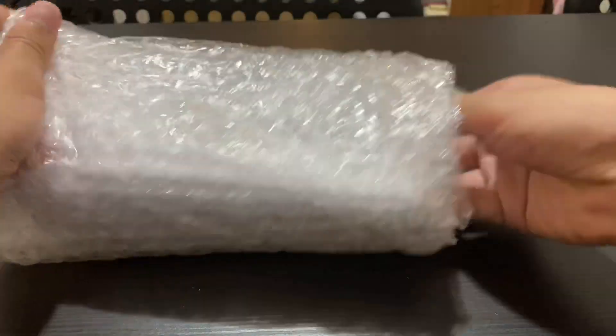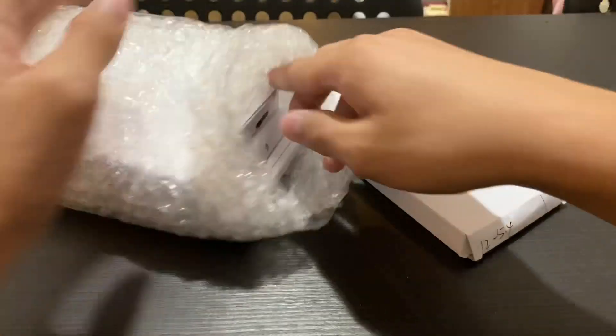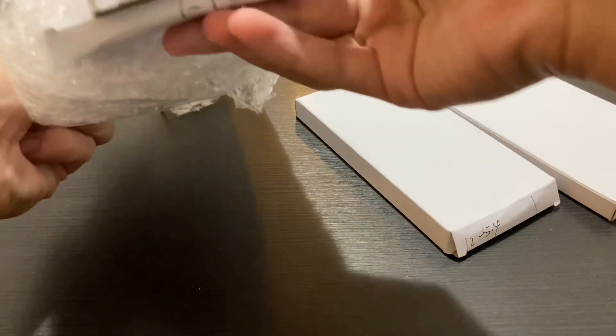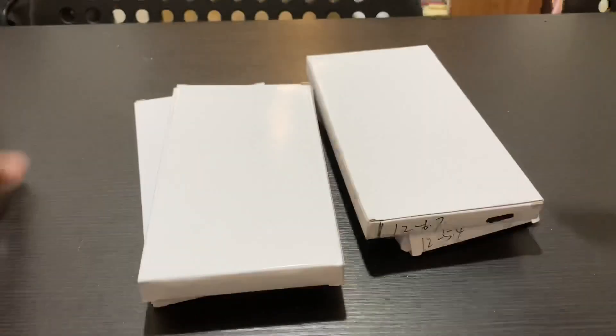Four phones! This is the 5.4 inch, starting at $499 I guess. This is the 6.7 and two 6.1s here. This is the 12, also the 12. No labels.